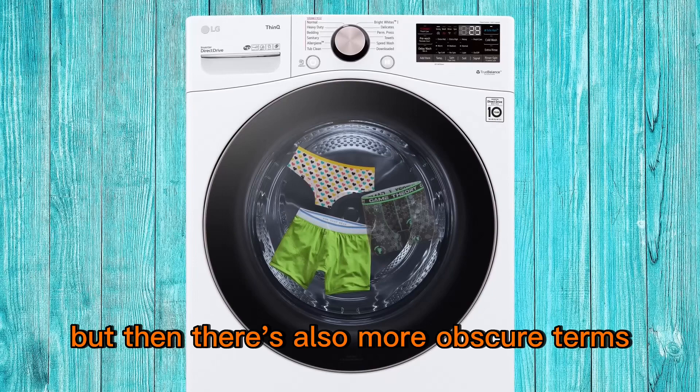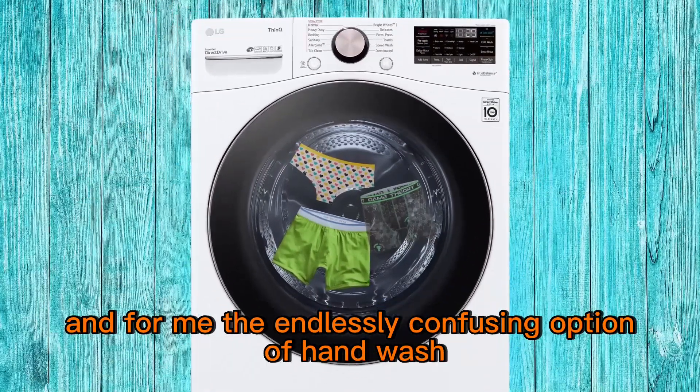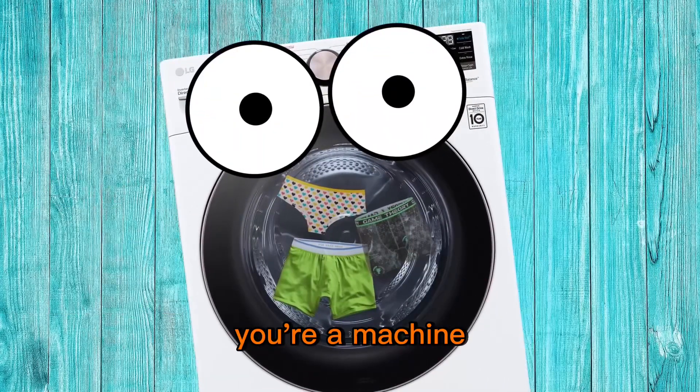But then there's also more obscure terms like perm press, rinse and spin — which aren't all the cycles rinsing and spinning the clothes? And for me, the endlessly confusing option of hand wash, which is like, hey, you're a machine, you have no hands.